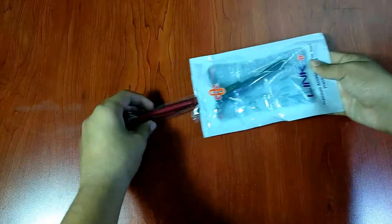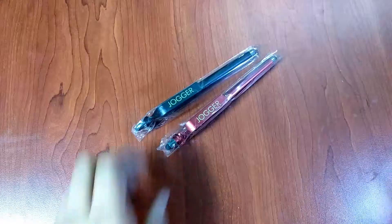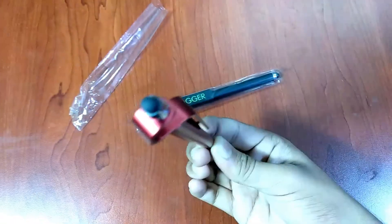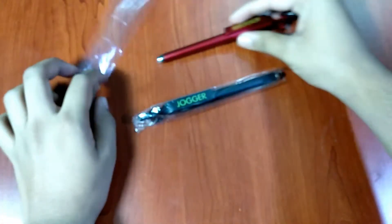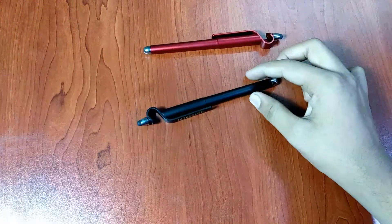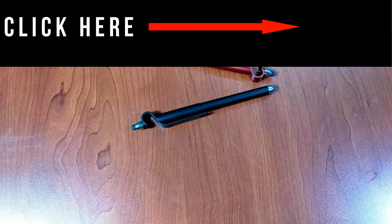Anyway, going further, they have included a red and a black pen — I like the red one personally. The stylus seems to work pretty well; more on that in the review, which you can watch by clicking here when it's ready.